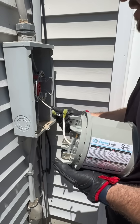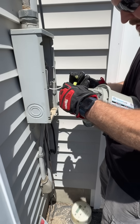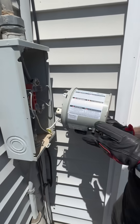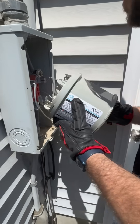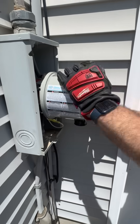Now that we've secured the neutral pigtail, give it a pull tug test to make sure it's on there nice and tight before plugging it into the JennerLink transfer switch. The socket is on the bottom of the meter — make sure that it is on the bottom when you install it. Push it in nice and snug, and make sure it's seated properly.